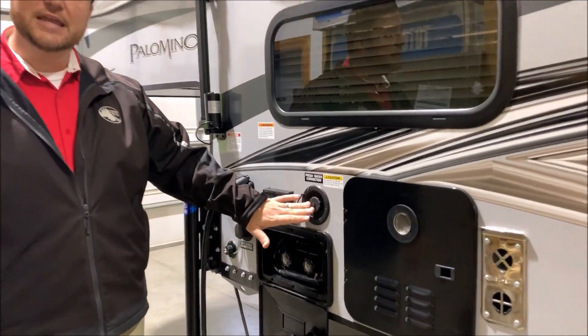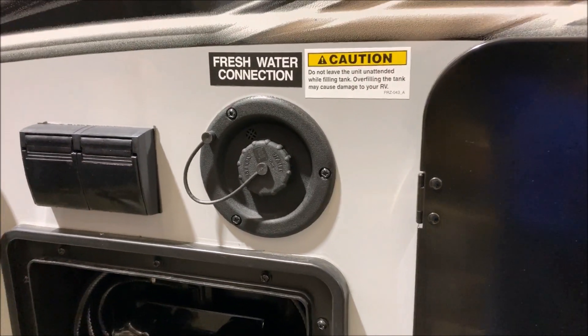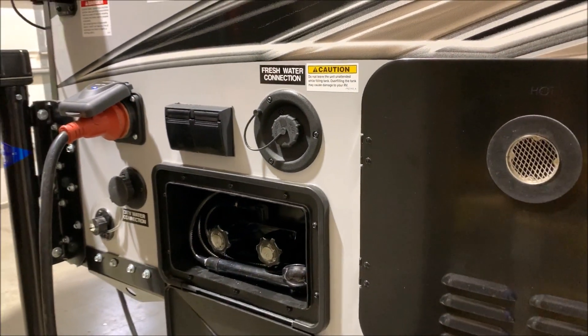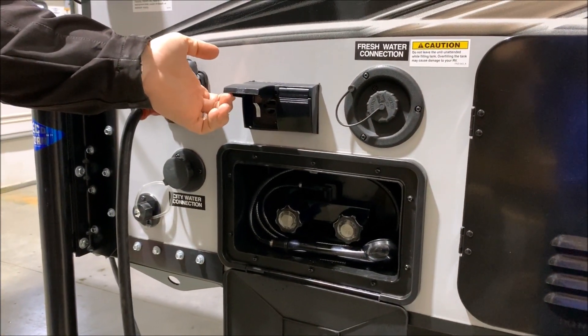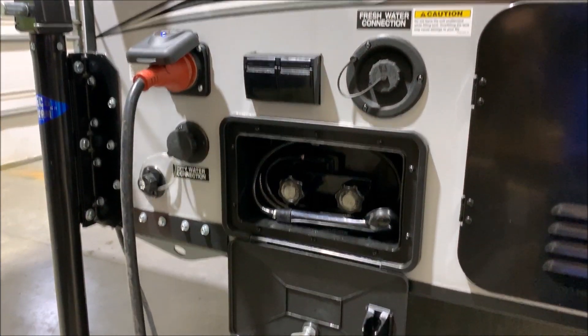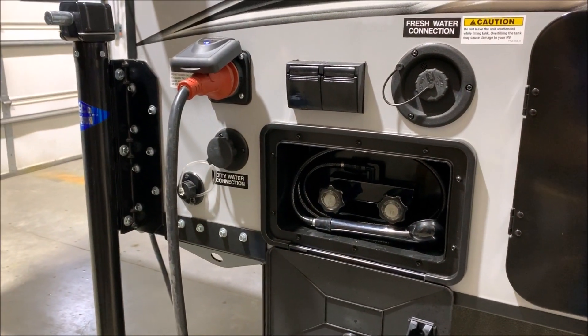Right here is your fresh water tank fill, so if you're boondocking or dry camping you fill up your fresh water tank here and use your water pump to access that water. There are a couple of 110 outlets right beside that, and below that is your outside shower with hot and cold water and a coil hose sprayer.